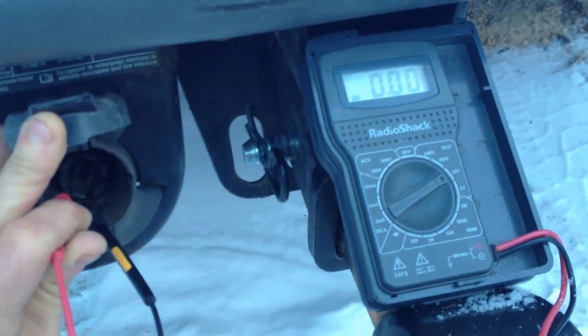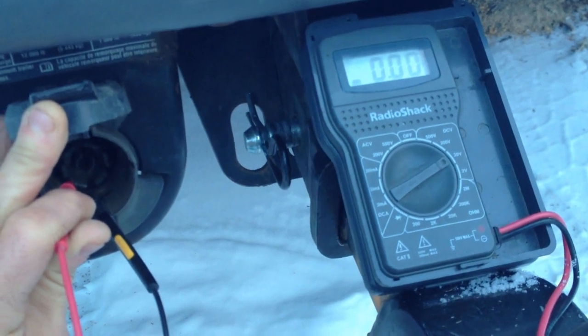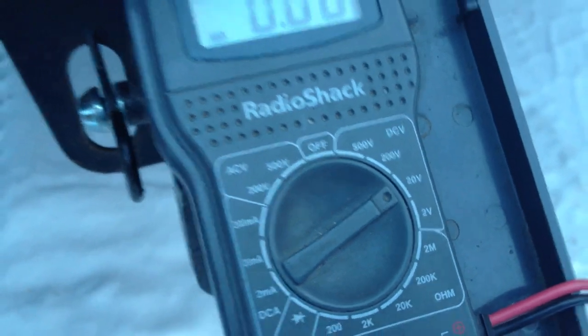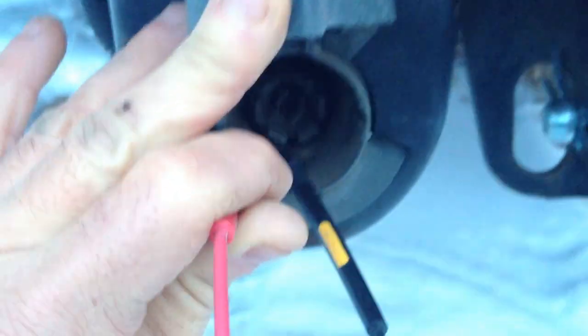A lot of people wonder if their vehicle will charge the battery on their camper or RV. Here's the way to tell: just buy a $10 or $15 multimeter like this. Put it on 20 volt direct current. You see it's 0 volts right now because I don't have both electrodes attached.